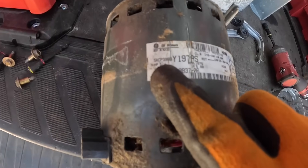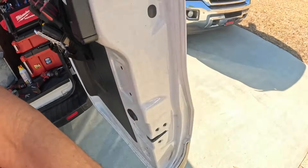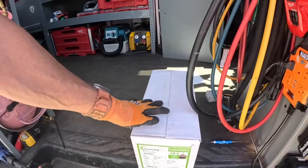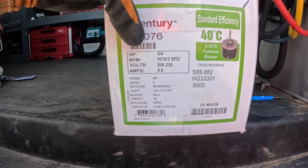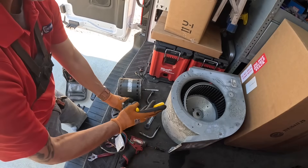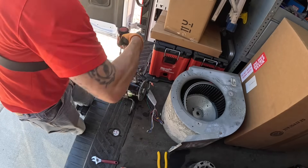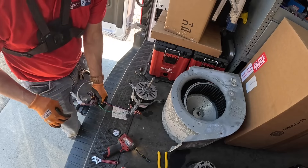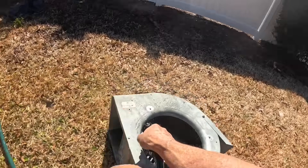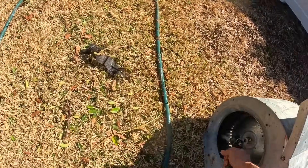As you see here, this is a 5.8-amp motor, three-quarter horsepower. And the motor that I bought — I'm going to walk around here and show you — it is a 5.5 amp, so it was a little bit of a risk buying this, but it worked out.